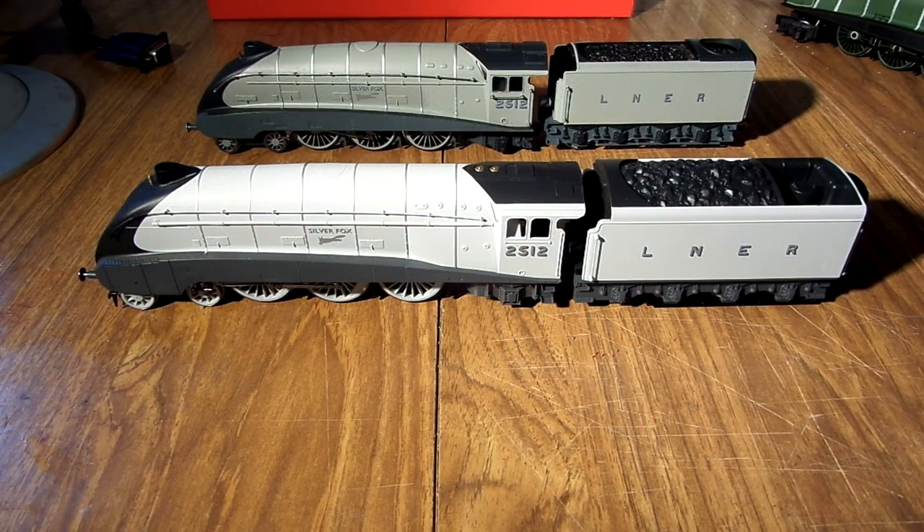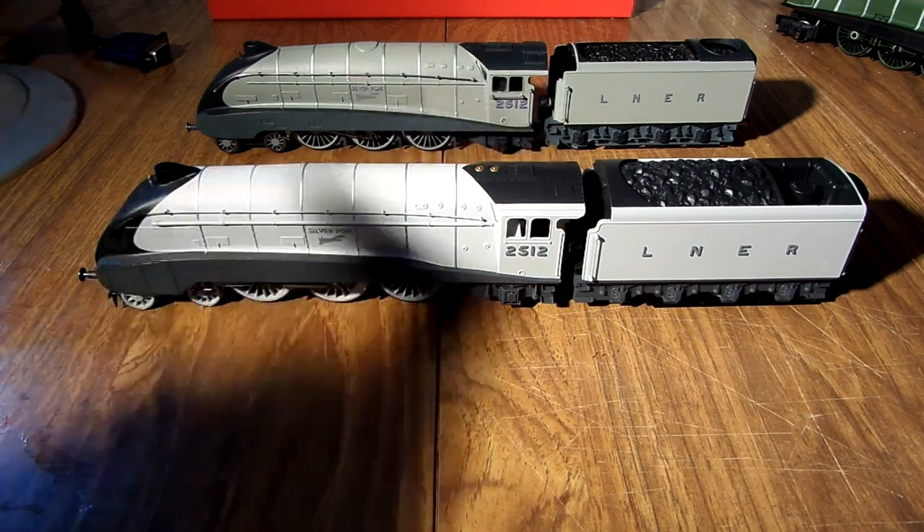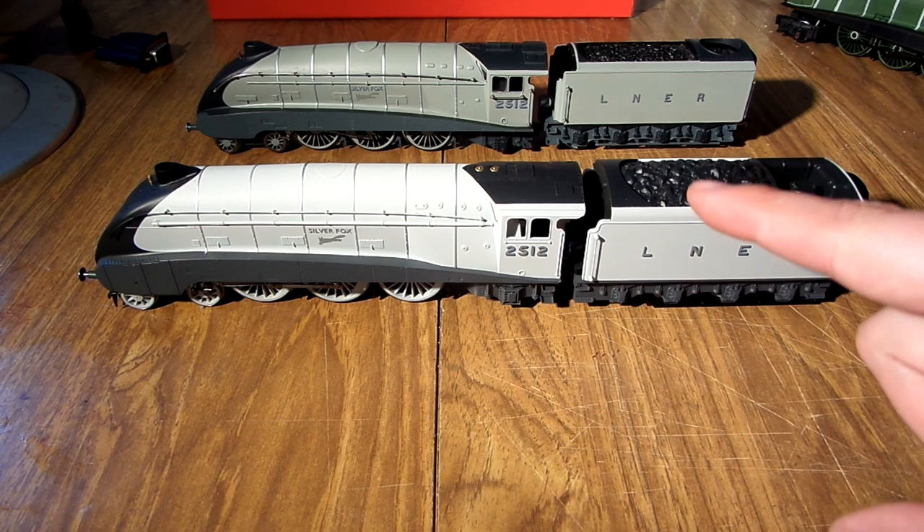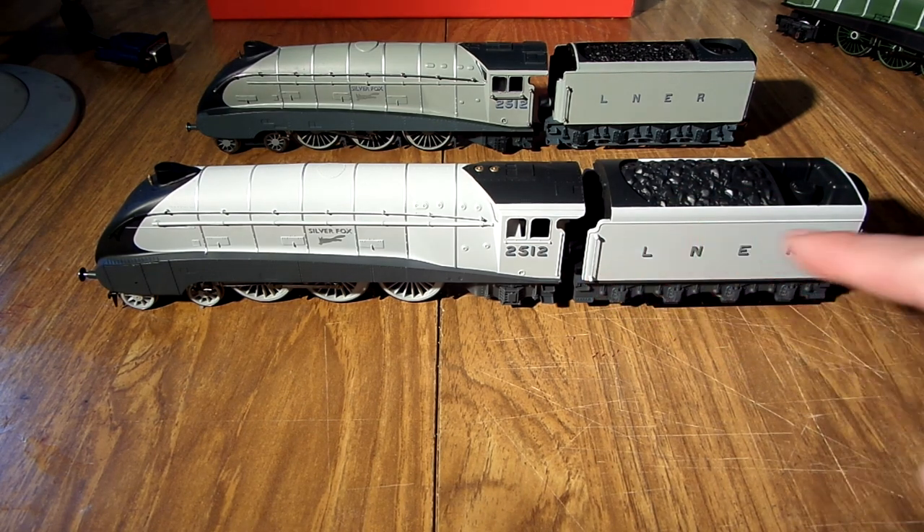Good evening. I don't usually do this type of video, but as I've got two of the same locos, I thought I would give it a go. This is the Hornby new — well, reissue I suppose — Silver Jubilee train pack.